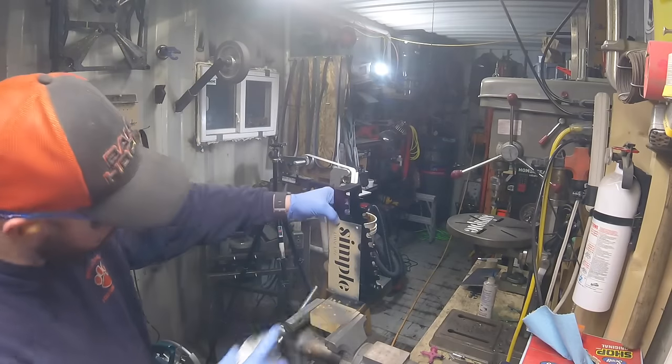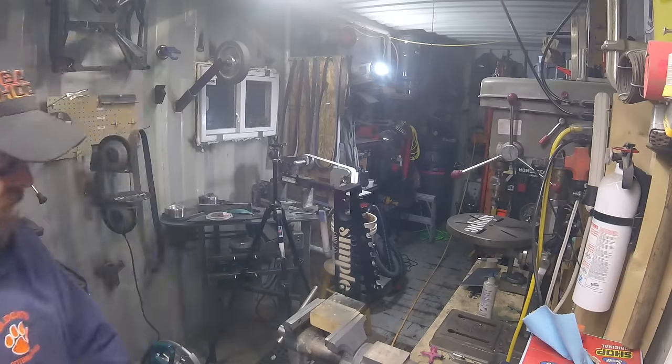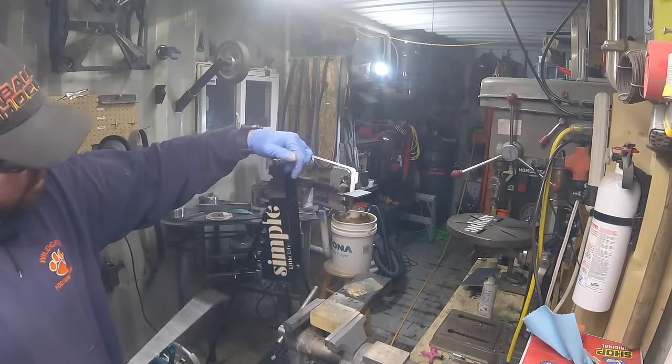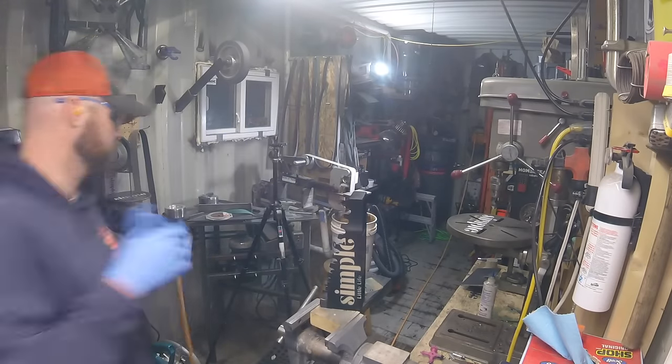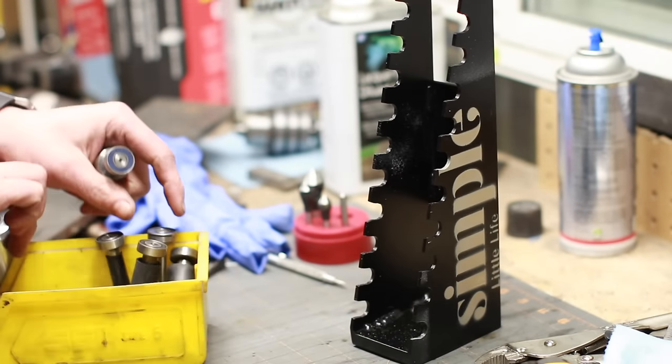I just hit it with a little bit of - I think that's coyote brown or desert tan or something like that - just some random paint I had laying around.